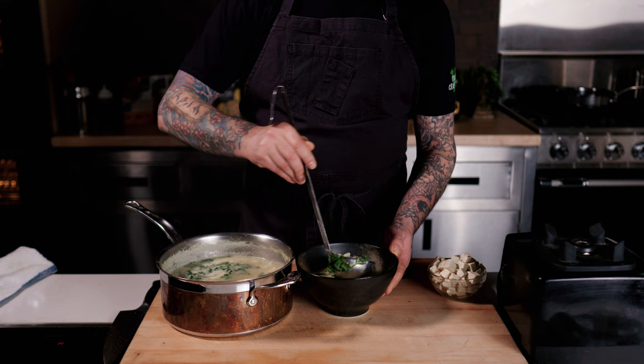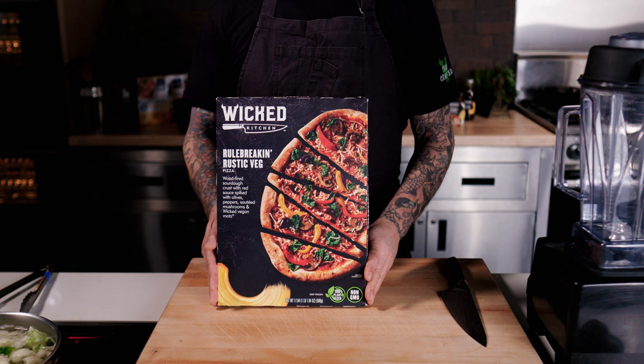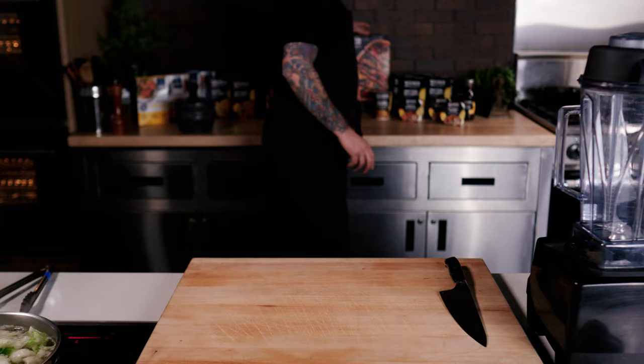Welcome back! Today we're making something wicked, magical, healthy, and delicious using cauliflower. We'll start by making a gut-healthy and warming drink. Before we get into that, I just want to share that we've launched these amazing frozen pizzas into Kroger stores. We want you to get into the kitchen and cook, but when you don't have time or just don't want to cook, we have these amazing wicked solutions all ready for you.